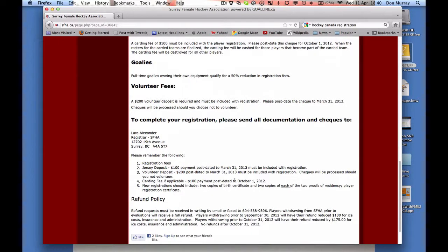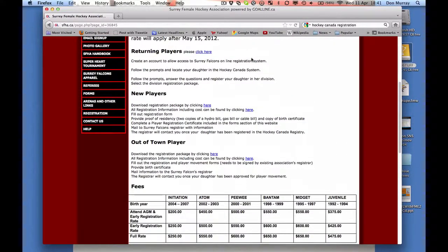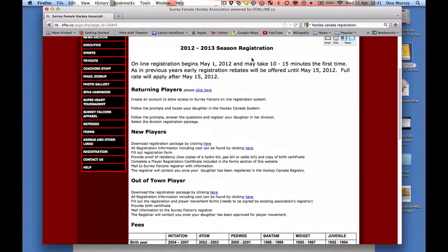It's also important to remember that there's going to be at least three checks: there's the registration fees, there's the jersey deposit, and the volunteer deposit. The jersey deposit and the volunteer deposit are $100, first due March 31st, and $200 — those need to be post-dated. For a returning player, registration fees will be calculated as part of registering your player.